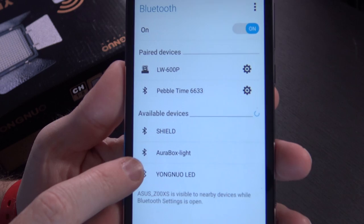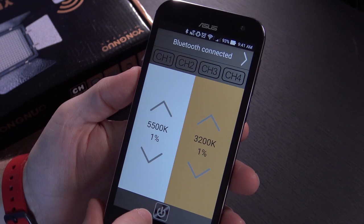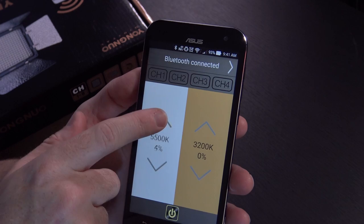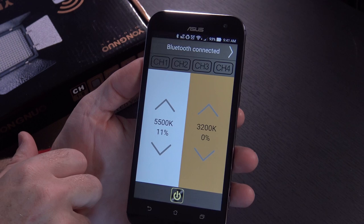The app says Bluetooth disconnected, so I connect to it using Bluetooth - right there, Yongnuo LED. I restarted the app after connecting and it says Bluetooth connected. Hitting the power button in the app turns the light off and on. It started with 5500 and 3200 both at 1%, and you can change it by hitting up and down. It doesn't have a coarse option on the app, so you can't do it 10 at a time, but this light doesn't need that. You've got eight channels to go through, and you can easily manage how the light looks from within the smartphone app.